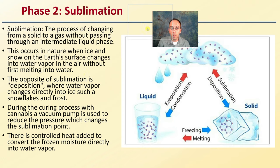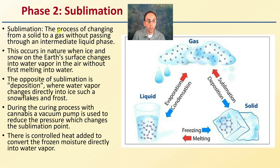Then we get to the stage called sublimation. Sublimation is the process of changing from a solid to a gas without passing through the intermediate liquid phase — so solid directly to gas. This occurs in nature when ice or snow from the Earth's surface changes to water vapor in the air without first melting into water, something that tends to occur more commonly in the midwestern United States. The opposite of sublimation — gas directly to a solid — is called deposition, where water vapor changes directly into ice, such as snowflakes and frost.